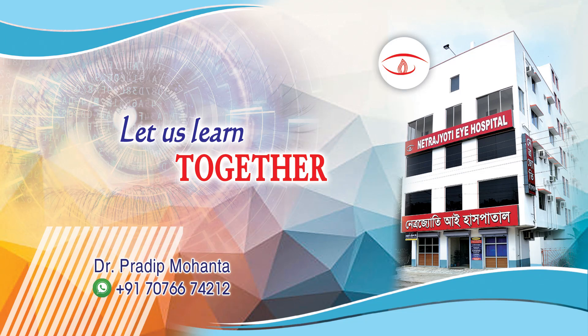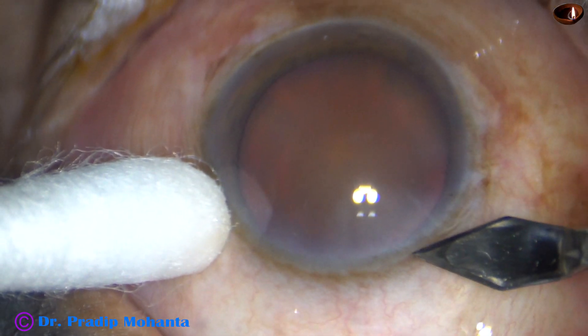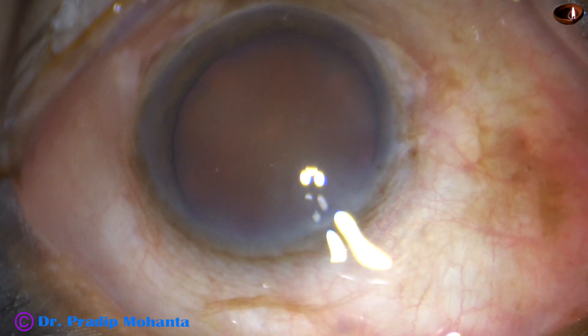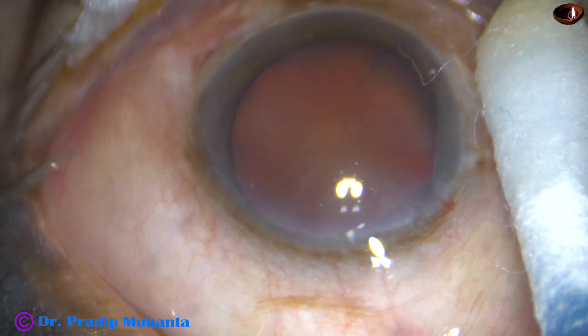Friends, welcome to my workplace at Ranaghat, West Bengal, India. This is a hard cataract with grade 5 nuclear sclerosis. In this case, the nucleus could not be divided into free fragments by direct chop. Let us see this surgery.